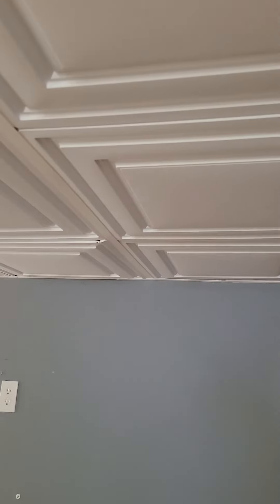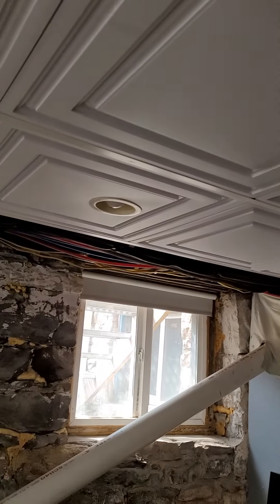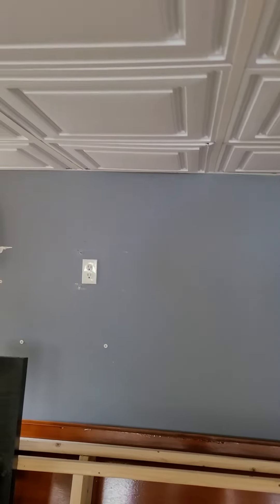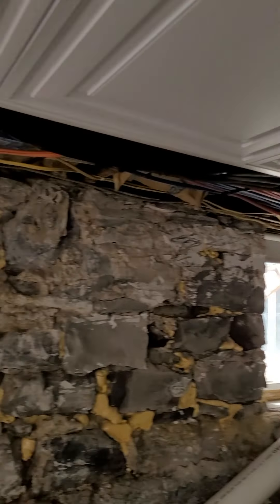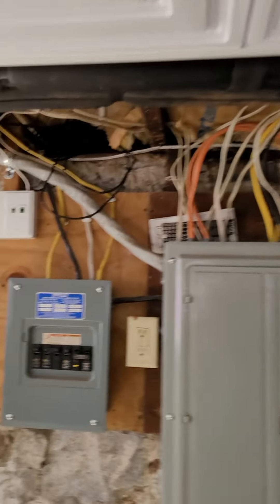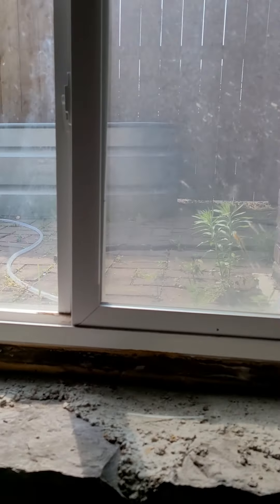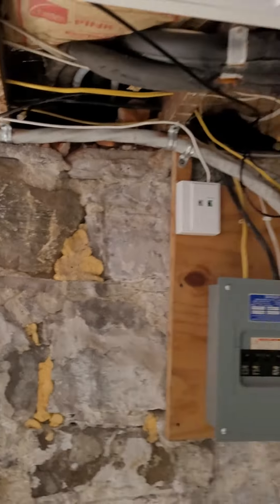The unit downstairs has a line set that comes up and goes out the side of the house — that's all the neighbor's property right there. What the customer would like is that line set rerouted over here somewhere, maybe along the side outside. I'll go outside and show you, but the panel is here.